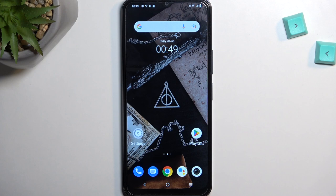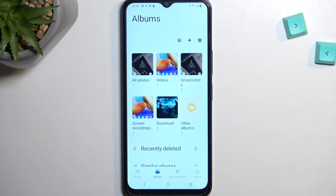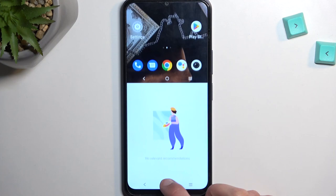Once you have captured your screenshot, as you've seen it automatically just kind of disappeared from the screen, so you can find it in your Photos application or Albums, as it's called right here. And you can see it in all photos as well as screenshots. And you can view it right over here.